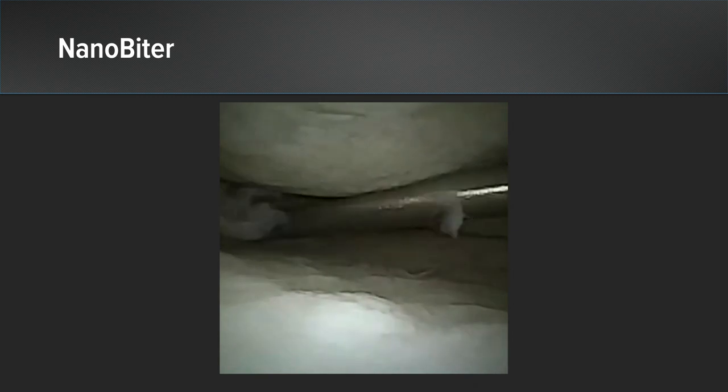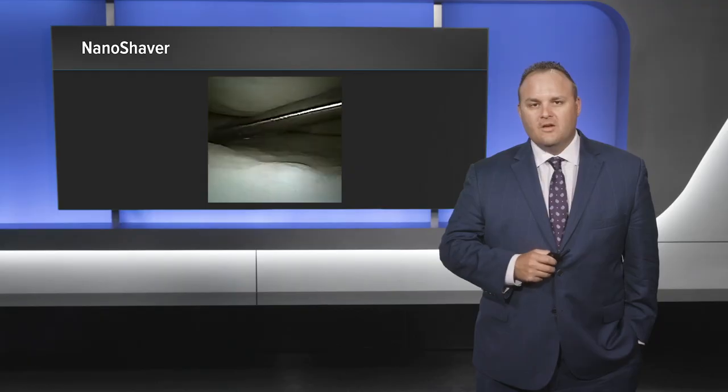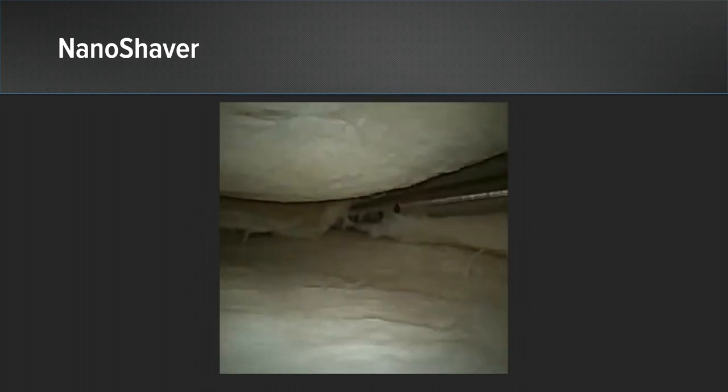You can see how easily the NanoBiter gets under the medial femoral condyle and can reach the posterior joint space. Here you can see we finish up the partial medial meniscectomy using the NanoShaver. You can see how easily it gets around the femoral condyle and performs a partial medial meniscectomy.